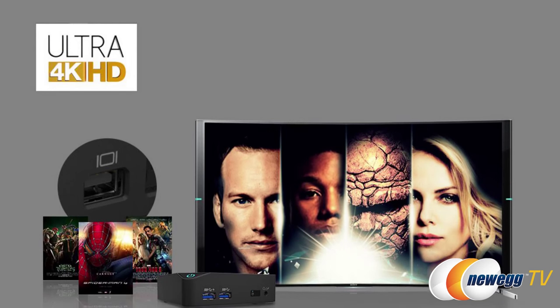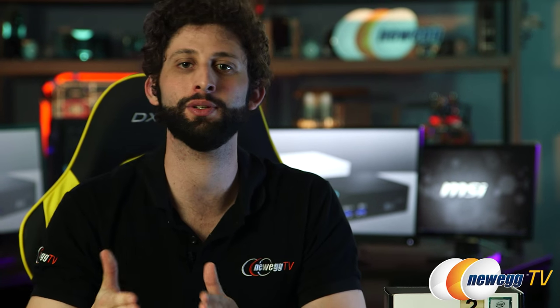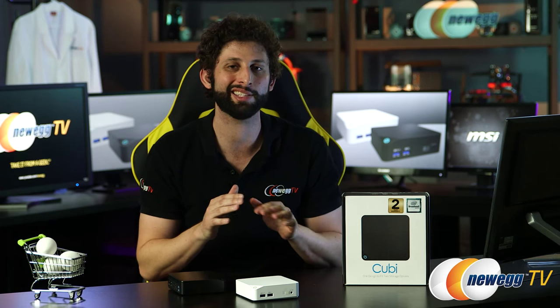What's super impressive is that you can get ultra 4K HD video out of one of these little guys. All you need to do is make sure that you choose a model with Core i3 or above and that you split your RAM between the two slots provided — that's dual channel memory. As simple as that, you're showing 4K video right in your living room just like you're in a movie theater.